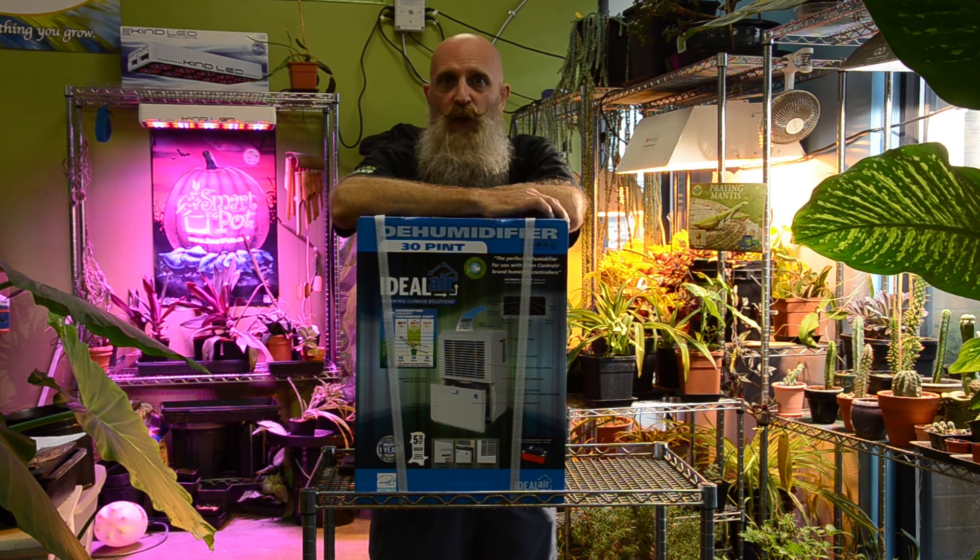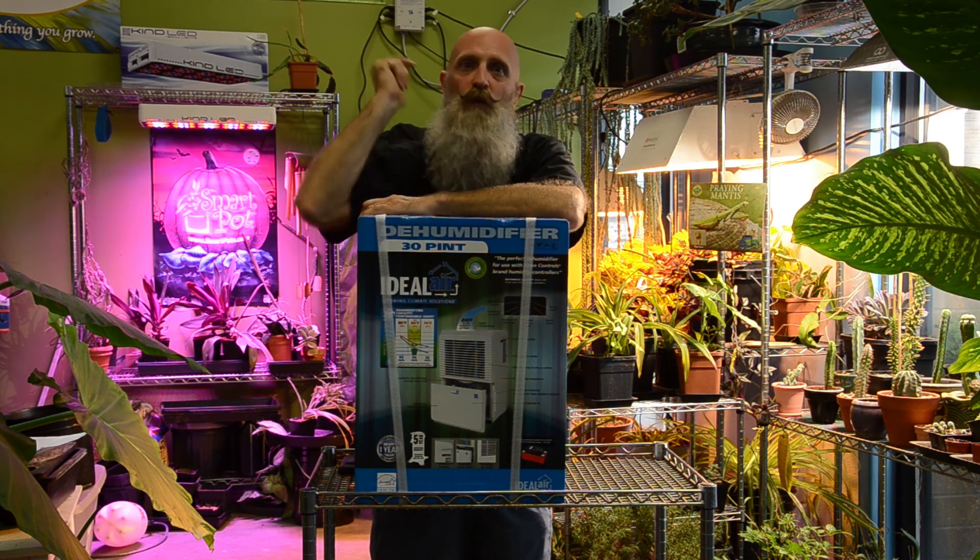So growers, if you have any other questions on ACs or dehumidifiers, hit us up at horizonhydroponics.com, our Facebook, Instagram, or give us a call. And we'll see you next time.